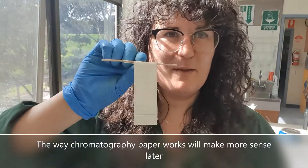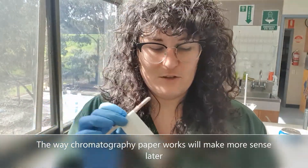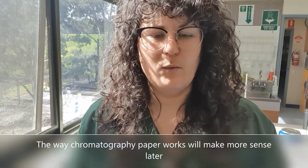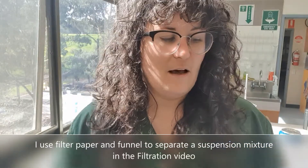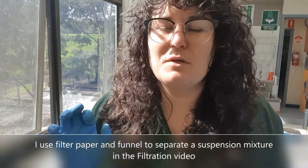If you've read the prac sheet you might have a little bit of an idea. We're going to use chromatography paper, which helps us separate out mixtures. Different mixtures with solids can be separated using filter paper, dissolved mixtures can sometimes be separated with crystallization, and another way we can separate mixtures is with chromatography paper.